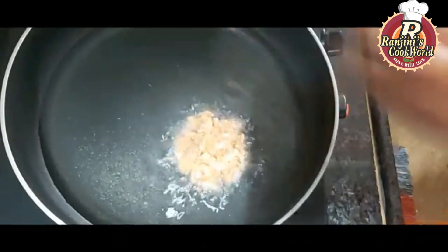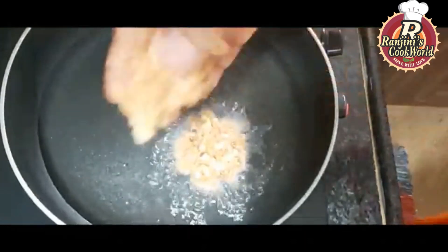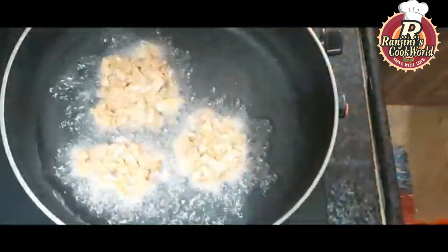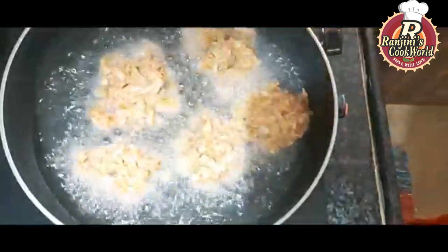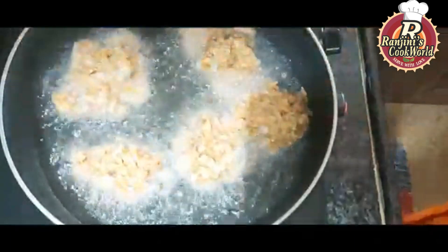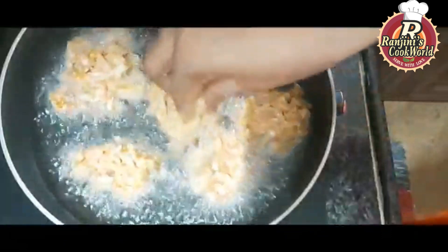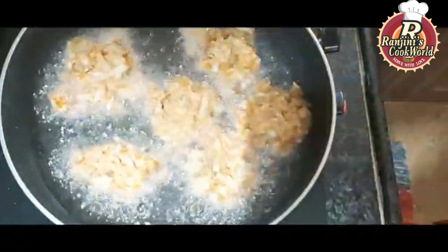We will put a piece in the masala. You can put it in any shape you like. Then put it in a medium flame.